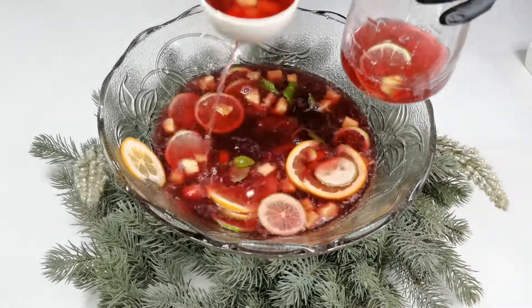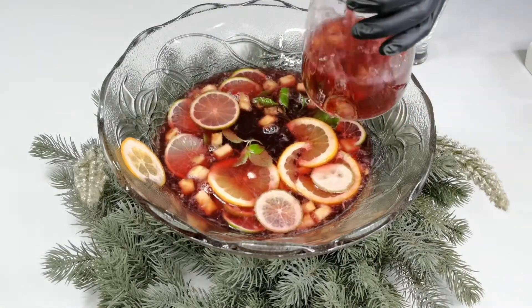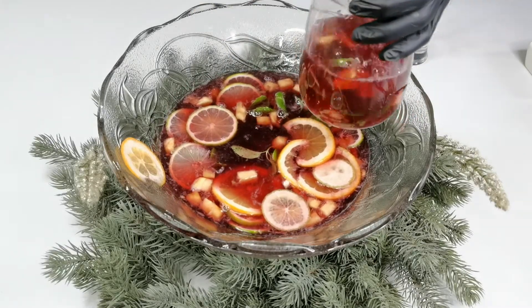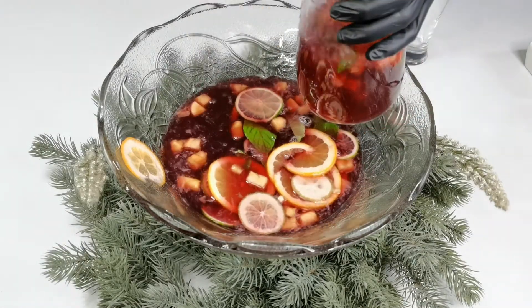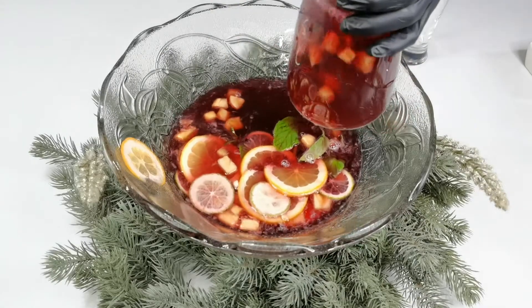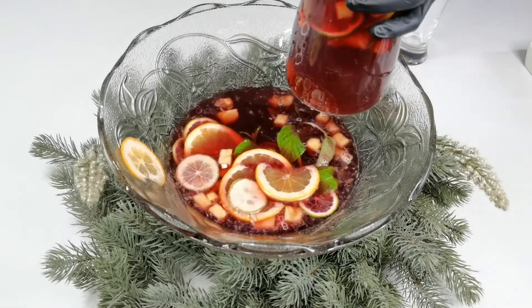A weekend-easy holiday festival punch — easy to make and super delicious. Fresh pomegranate seeds also make a nice garnish if cranberries are not available. This super simple Christmas punch is refreshing and the perfect balance of sweet and tart. It takes about five minutes to put together and looks so pretty on your buffet table.